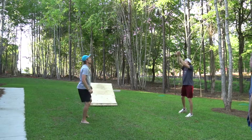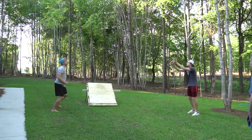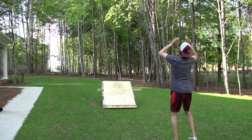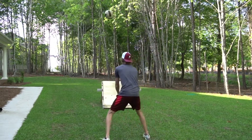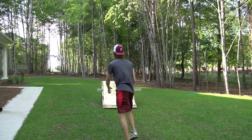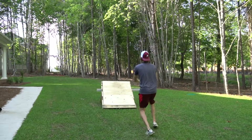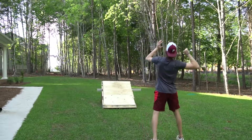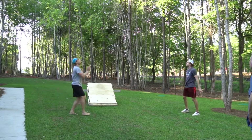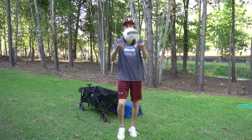Once we're nice and loose, we jump into peppering with our partner. If you don't have a partner, you can hit off a board and continue to pepper — working on your pass, your set, and then the hit. All about ball control, focusing on getting a good first touch. Get the ball up in the air, move your feet to the ball. If you're going to hand set, make sure you get square, get your feet on the ball, set it nice and high so you can step back and have a nice controlled swing.